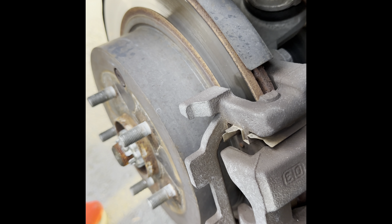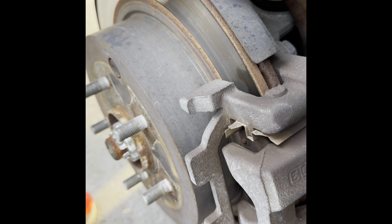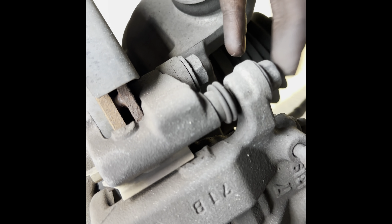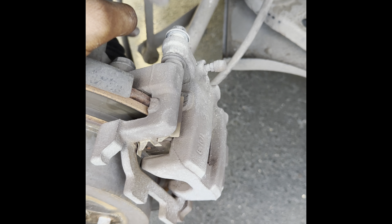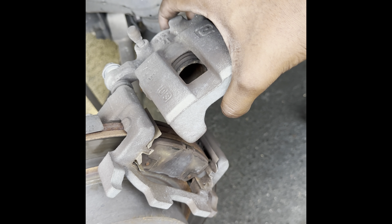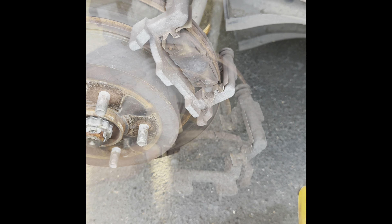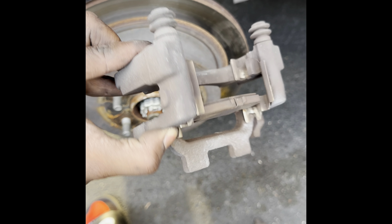You don't need to take this one off completely — you just got to loosen it. This is a 14mm. Don't take it off, but loosen it. The other one's right here. Get this one completely off and this one loosened. Now you've got one bolt off and one loosened — instead of taking it all the way off and making it harder, you just flip it up and pull it out. The piston is inside now. Next step: get a 19mm and get both of these bolts out. It may be a little tough, but you can get it.